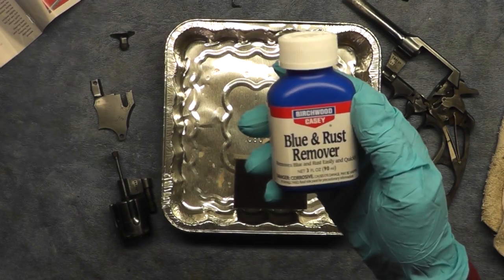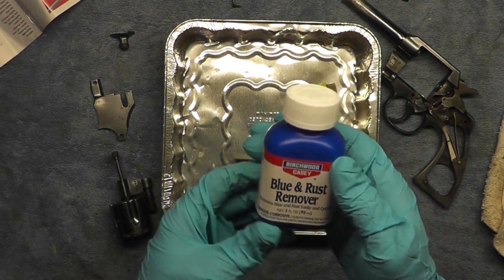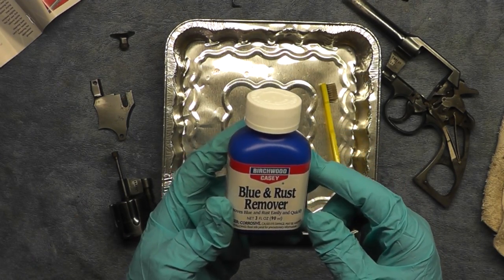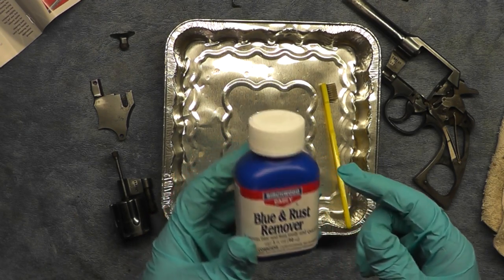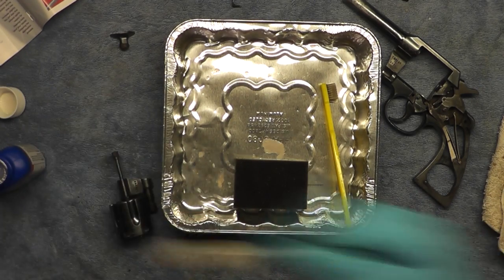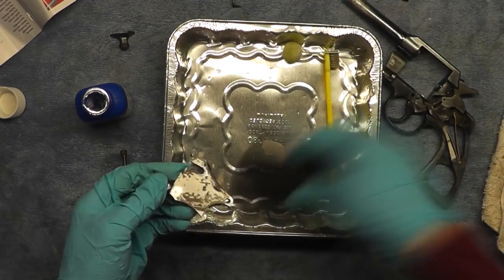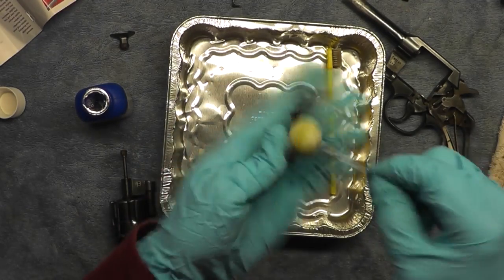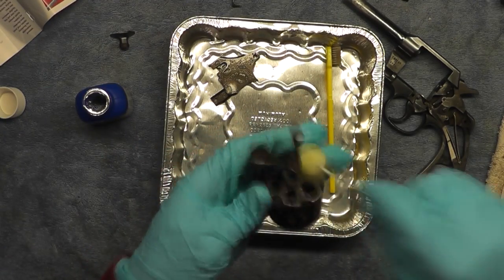Step two is to apply the blue and rust remover. It says to apply it with a saturated swab and allow it to work for two minutes. Then with a small pad of steel wool dampened with blue and rust remover, polish the metal lightly to remove old bluing and loosened rust. Continue this process until the metal is gleaming. After rinsing everything with water I blasted it out with my air compressor so I don't have any pooling water creating additional corrosion.